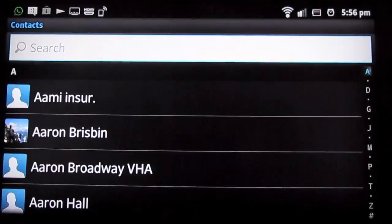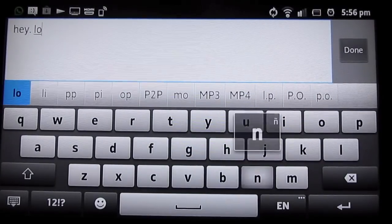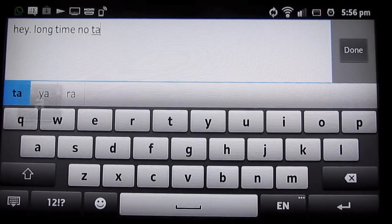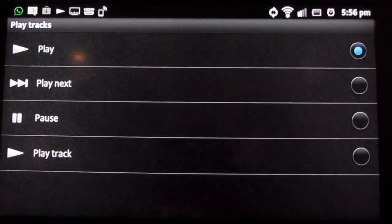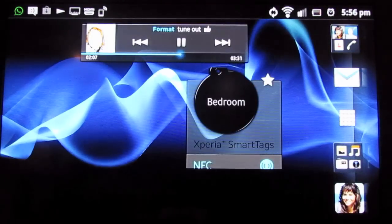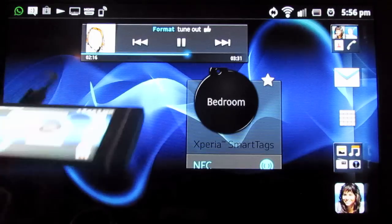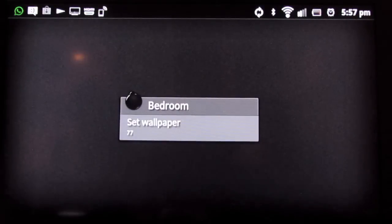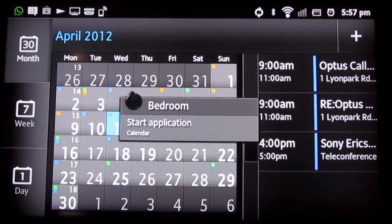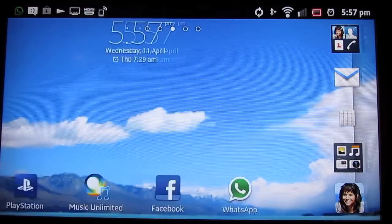You can even set the tag to send an instant text to someone on your phone, so every time you swipe the tag, that text message goes to that person. Set up the tag and just set it and forget it. The tag is a small black tag — two come in the box. Put it on the back of the phone where the NFC reader is, swipe it, and all the things you told the tag to do are activated: the calendar launches, music plays, and the text message goes out.